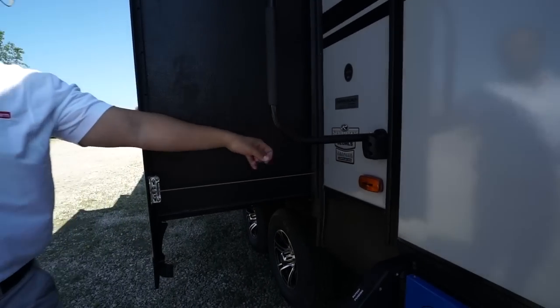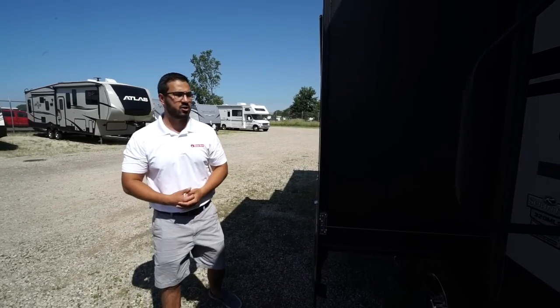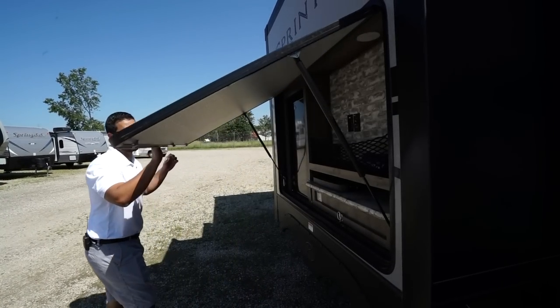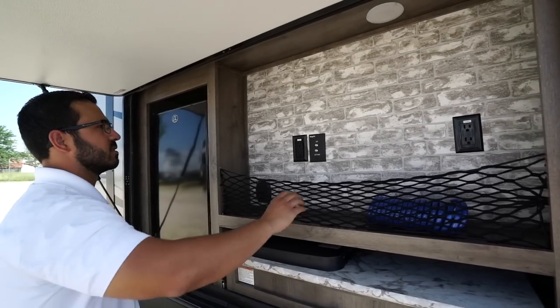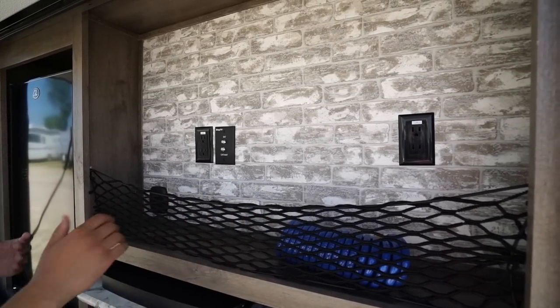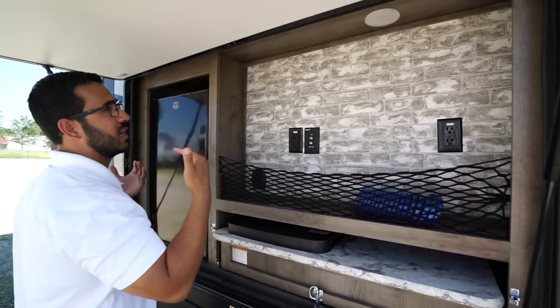You'll also see this sticker showing this unit has the premium thermal package with Astrofoil insulation, which does a great job of keeping the coach more comfortable — cooler when it's hot out and warmer when it's cool out. Inside this compartment, the TV hookup is here — if you want an outside TV this is probably where you'd put it, but you also have the option up front. It is all off the Key TV system, so it has one input: put your cable in there and it feeds to everywhere inside or outside the coach.